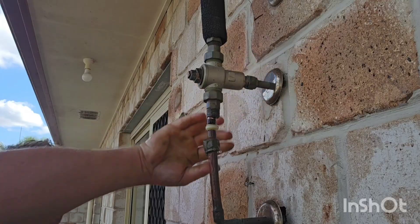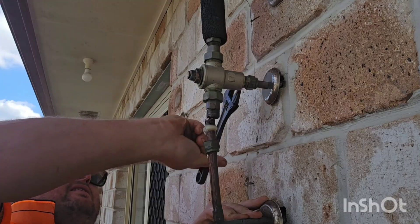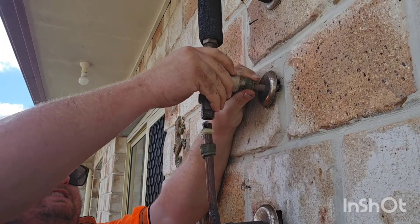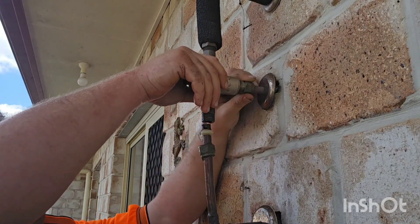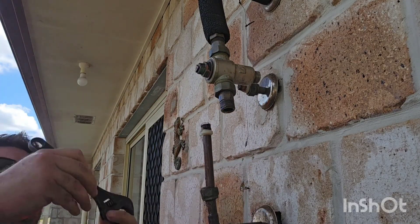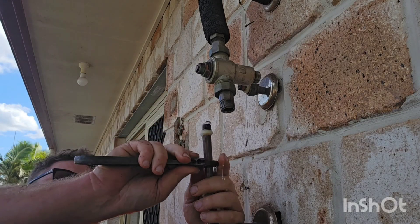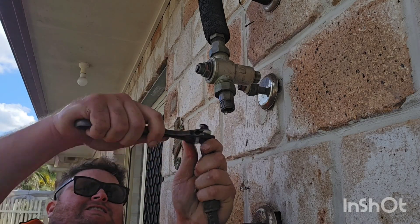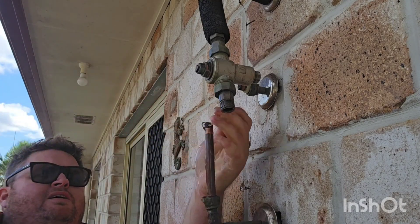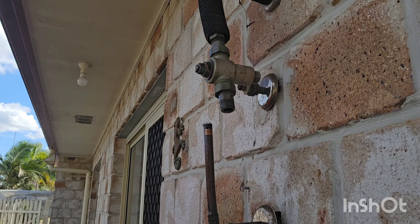So the first thing you do is take the nuts off the tempering valve itself. A lot of them will come with these nylon olives, and what they do is they act like a compression on the pipe, and that compression stops any water from escaping out the edges. As you can see, you can use a shifter just like I have there and work the nylon olive off.